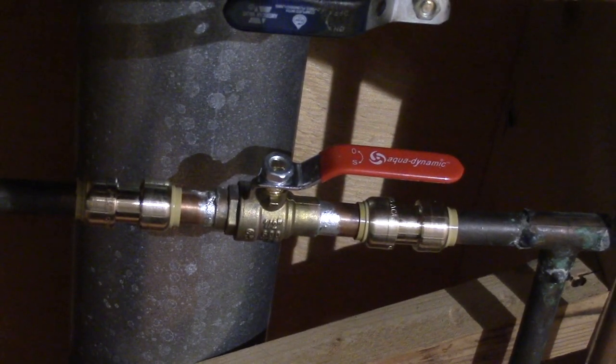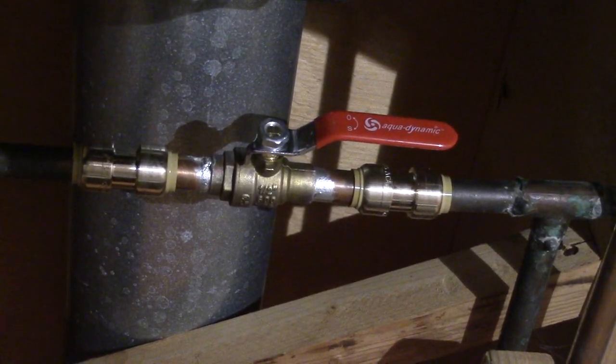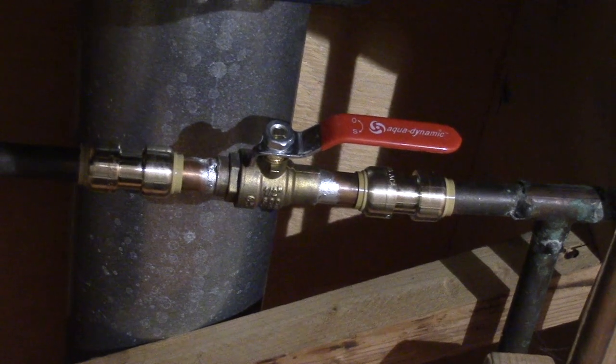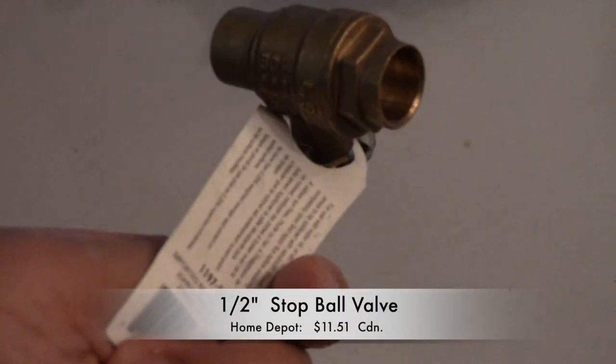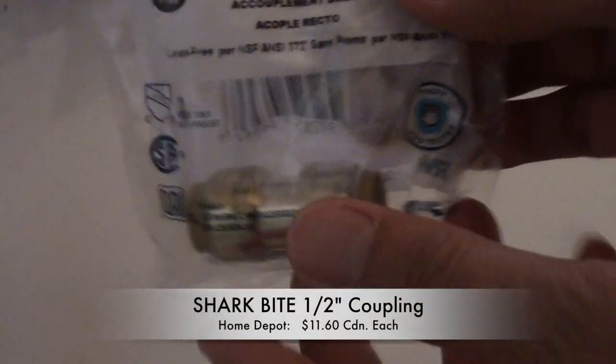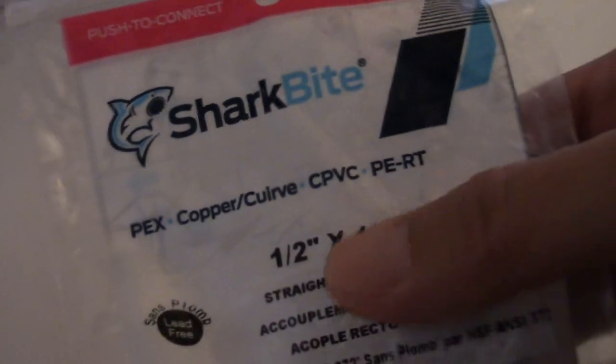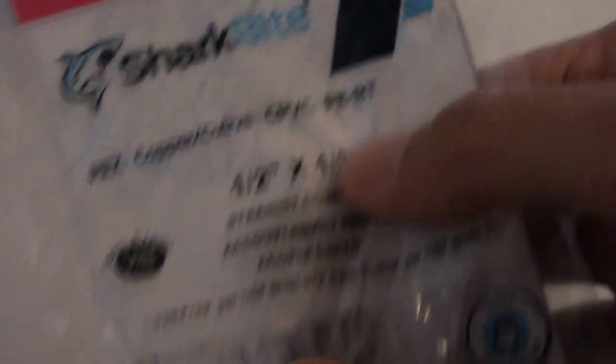So I'm at my parents' house downstairs. This is the ball and stop valve with shark bite connectors I just installed since the old one was leaking. I picked up this new half-inch stop valve and also bought two of these shark bite half-inch couplings — shark bites one and a half inch by one and a half inch.